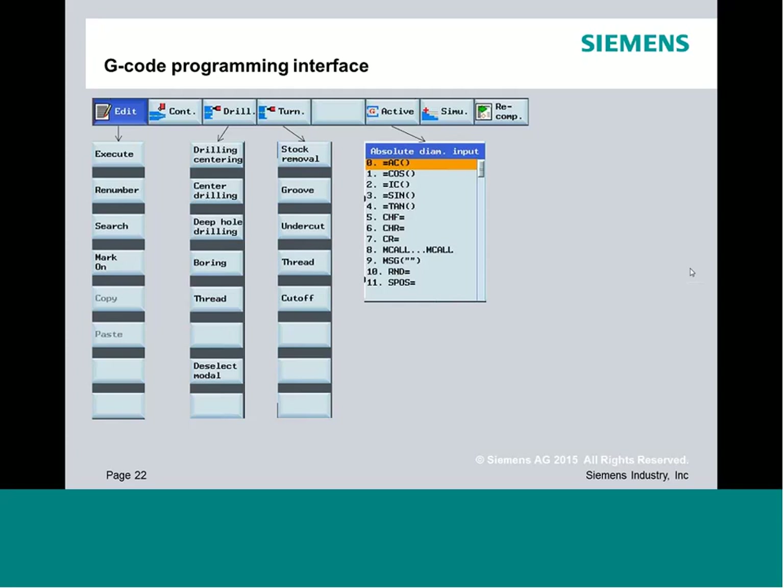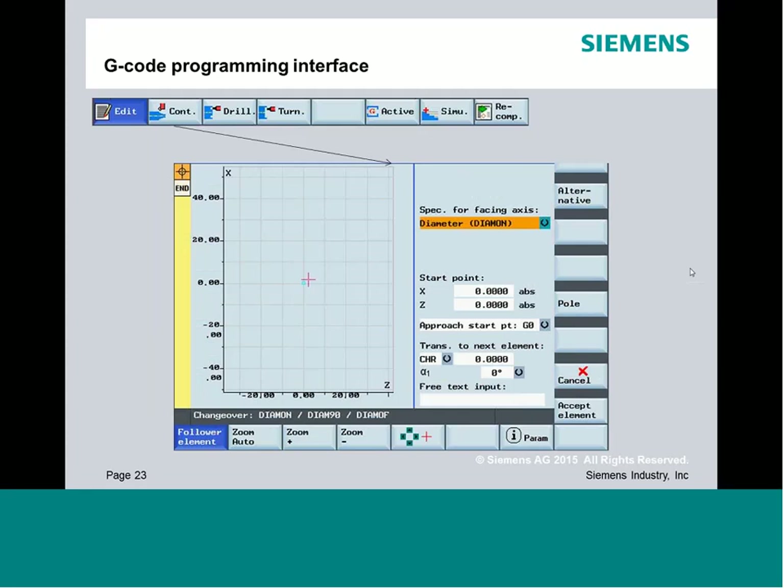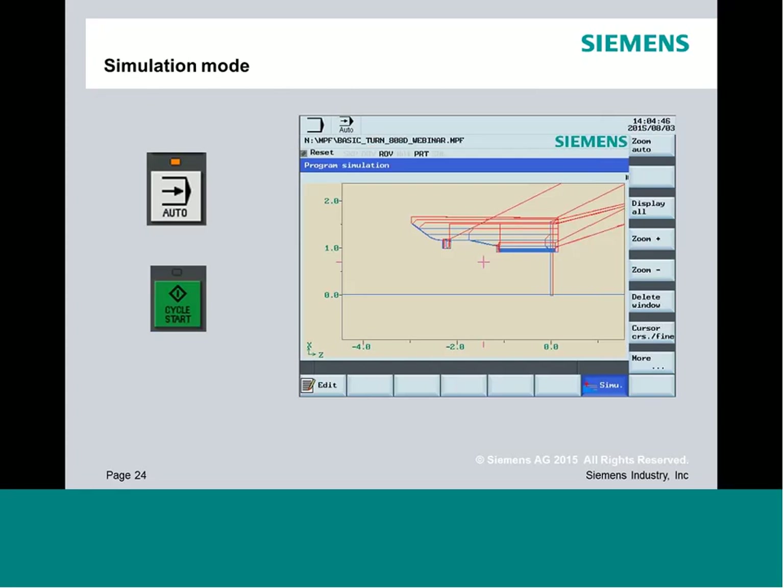For the contour, you get to describe the shape — OD or ID, including irregular shapes with pockets or standard turning. You'll actually draw a shape in this mode and see the resulting code in the part program. Once created, you simulate it. Note that in the 808 control you do need to be in auto mode while simulating — the system will prompt you. The simulation is wireframe-based: red represents rapid moves and blue is the center line of the cutter path.